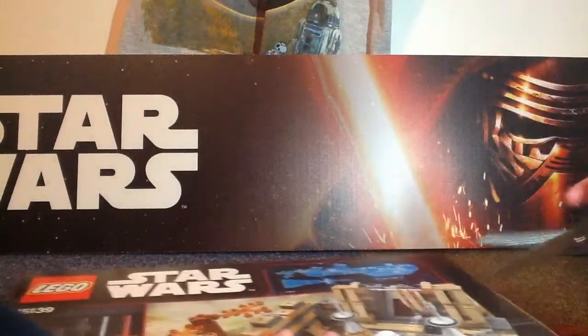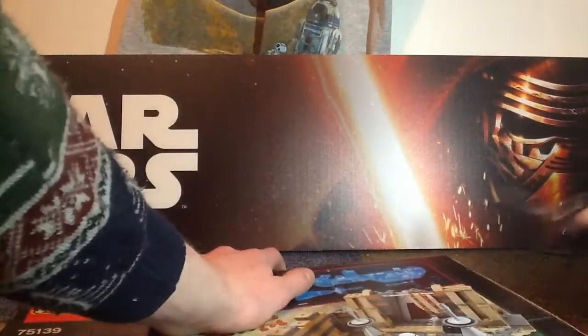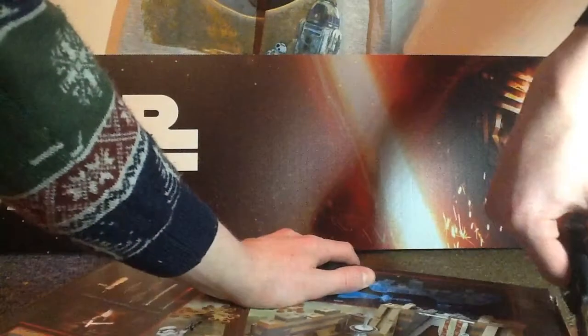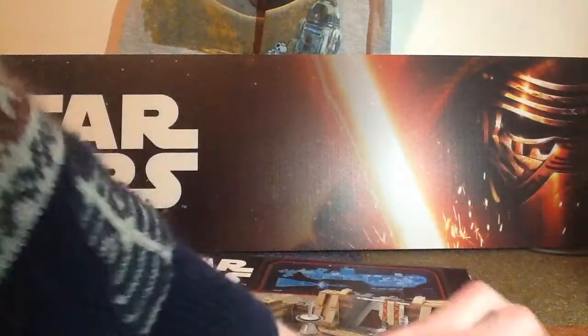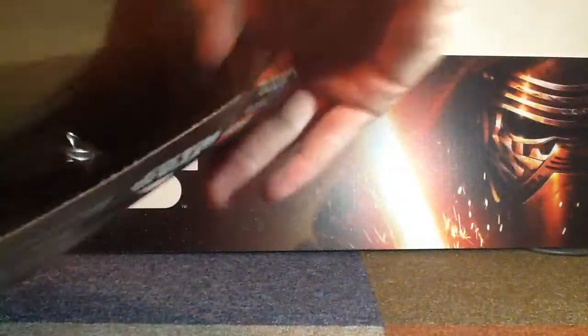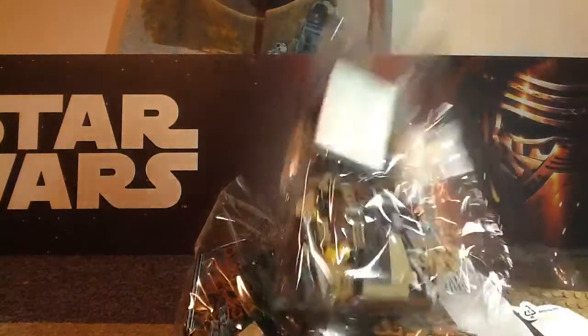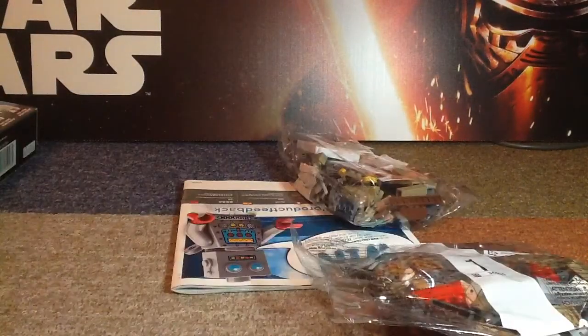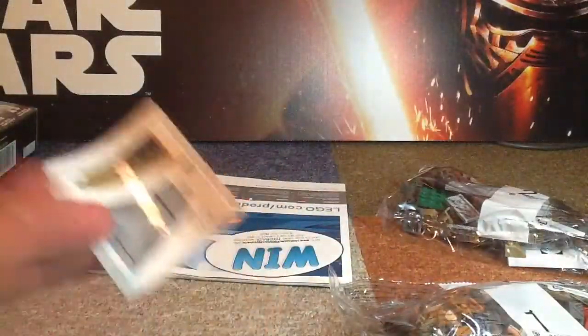Let's get it open. Try not to cut the box — there we go. So you get three bags and not many stickers at all.